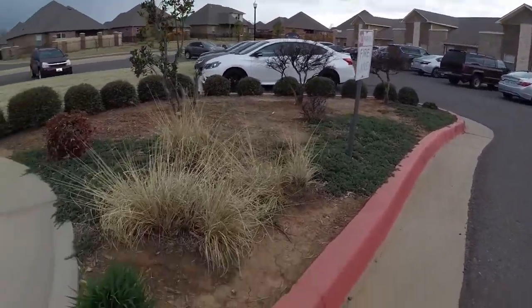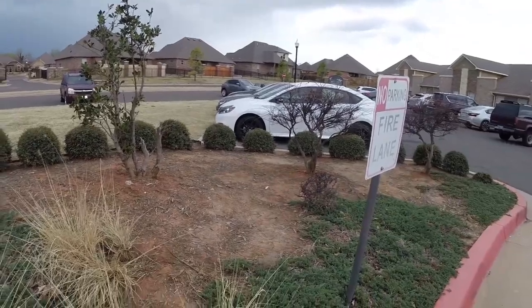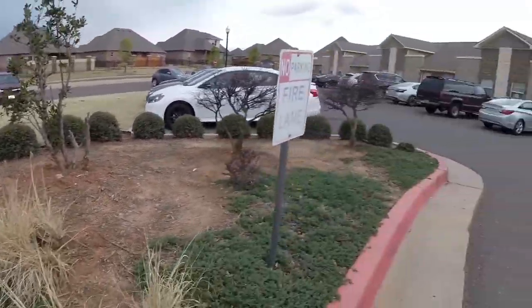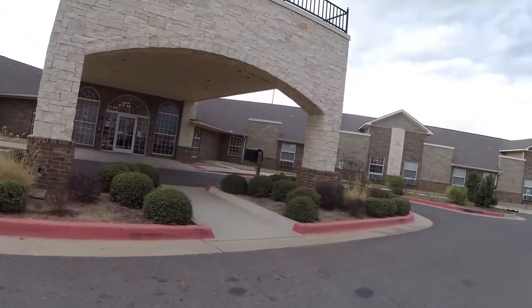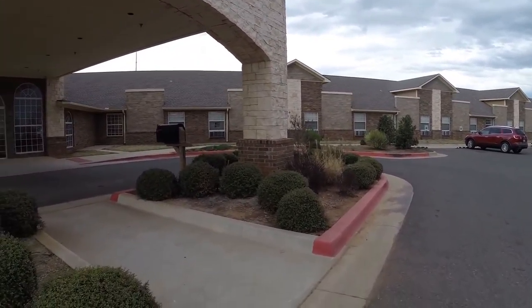Really crappy mulch job — very, very bad mulch job that they did last year. So there'd be that mulch, that mulch, that mulch, with all these bushes.